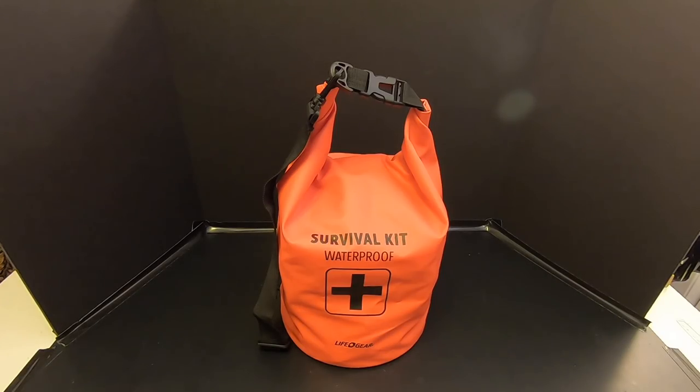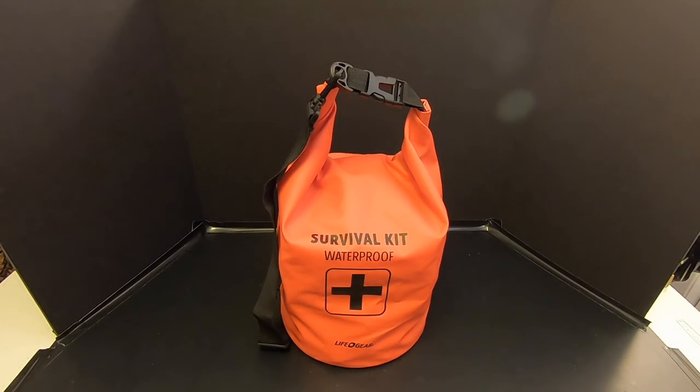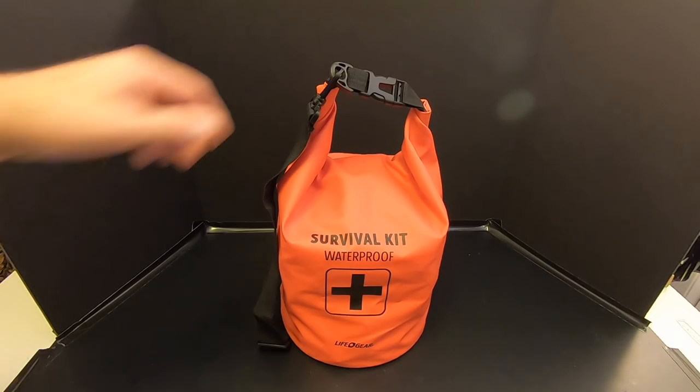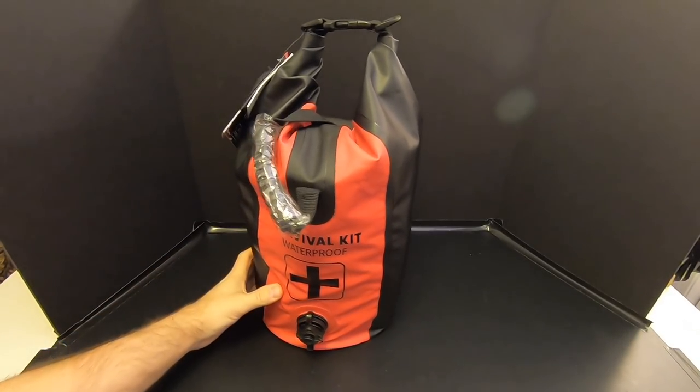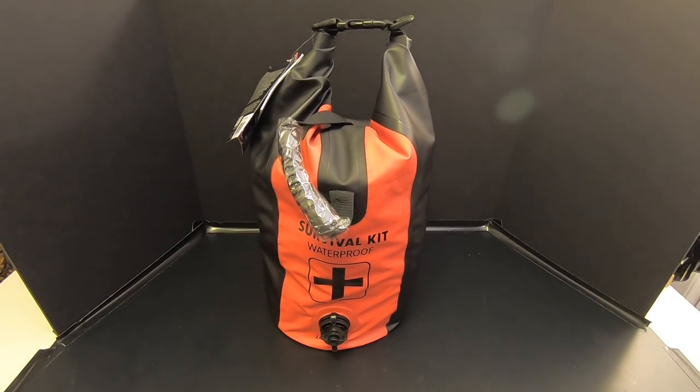Hey folks, a little while ago we checked out a two-person 72-hour waterproof survival kit made by Lifegear. On the Lifegear website they sell it for right at $75, but I got it at Walmart and I believe I paid between $50 and $60. Well, there's another two-person 72-hour survival kit that Lifegear makes, and it costs right at $100. We're going to check it out right now on Kitbash Survival.